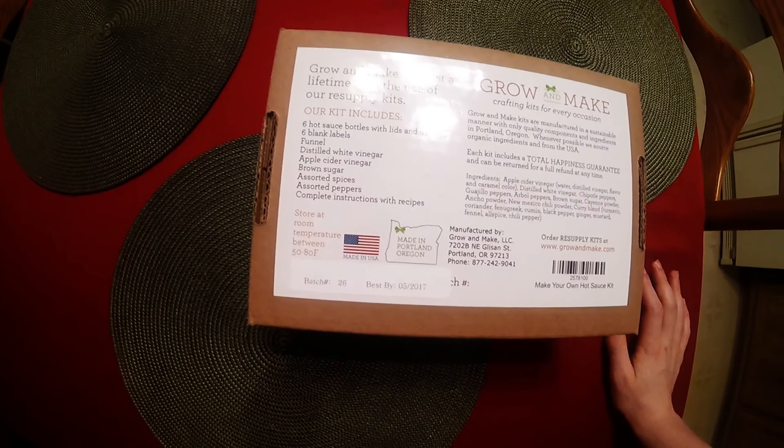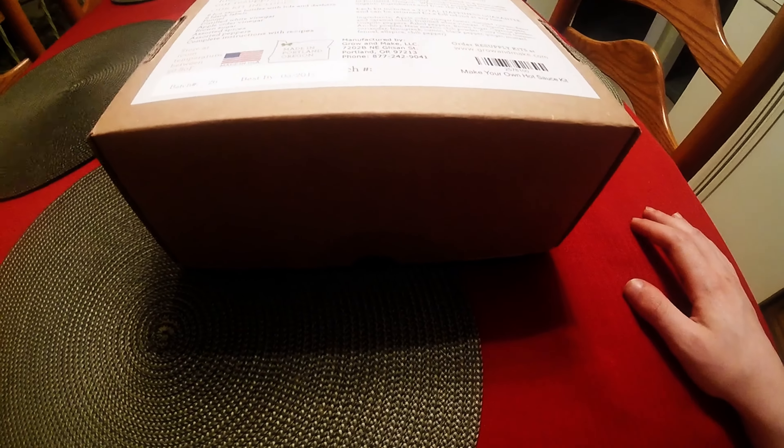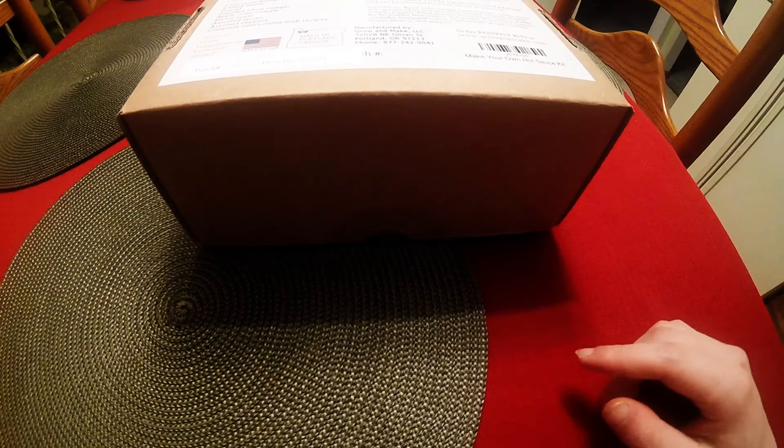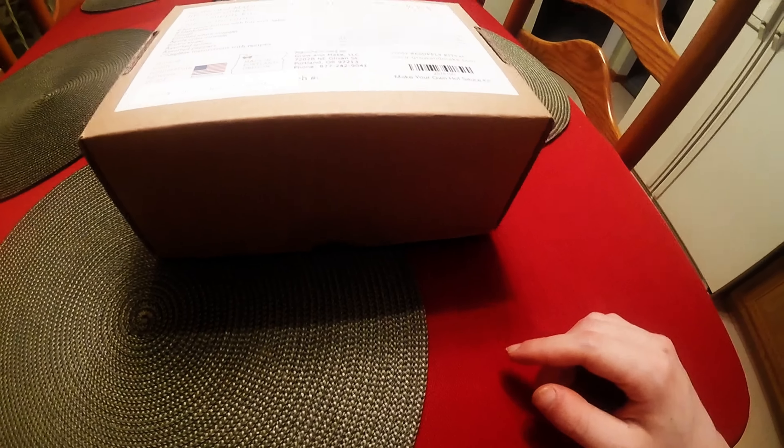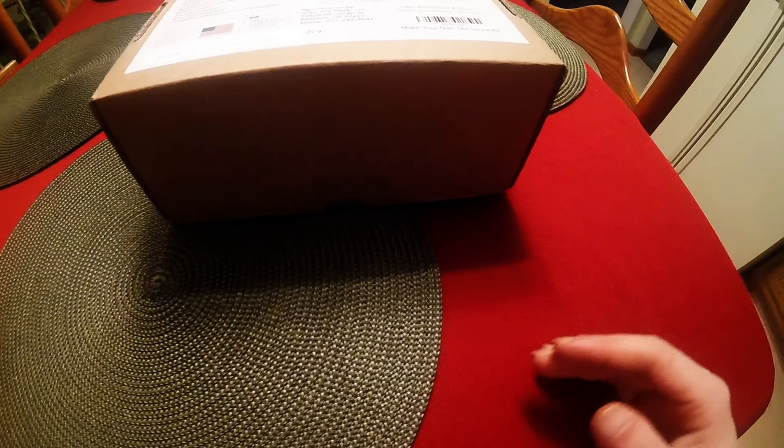What's up guys, I'm here with a quick unboxing for you. As you can tell in the title, I'm kind of being quiet right now because my grandpa's up there sleeping. I don't want to wake him up because my grandpa will get all pissed off. It would make for a funny video, but I'm not trying to do that right now.